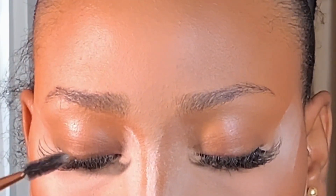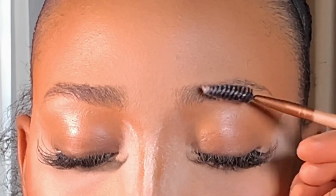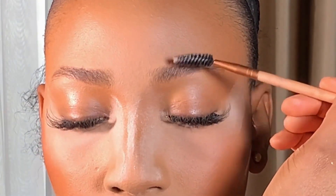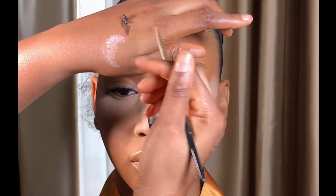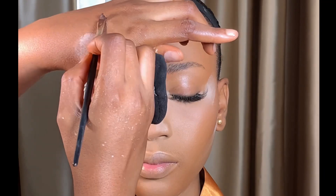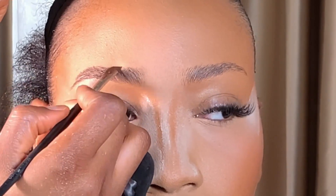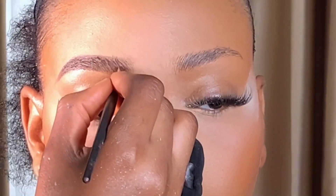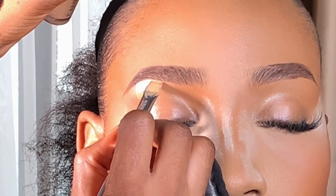Moving on to the brows — I'm going to be brushing her brows upwards, following the direction of her brow, using my spoolie brush. Her brows are already full so I don't do much when I see someone with full brows. Next I'm going to be applying this brow trim on her brows just to lay the hair nicely. Then I'm outlining her brows using my Carrot gel liner in the brown shade, taking it to my angled brush to draw the outline following the shape of her brows.